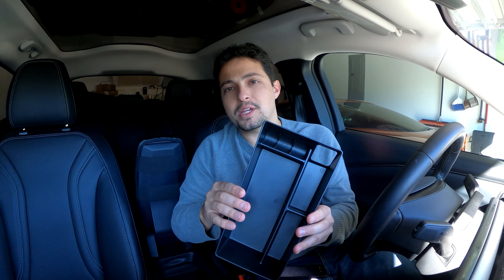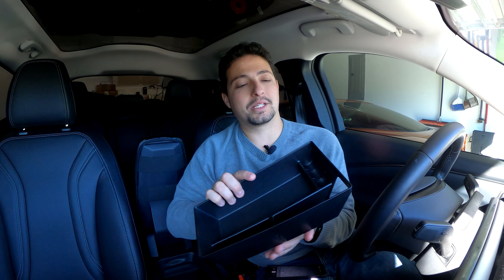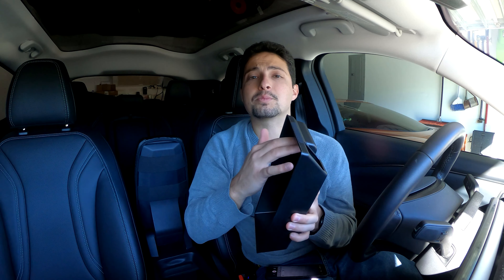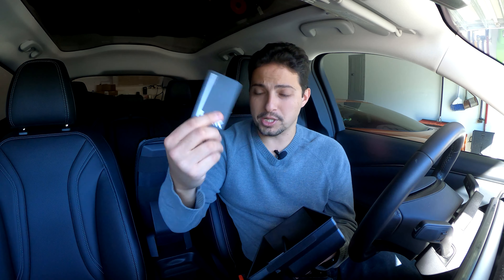There are two different versions of this — I'll leave a link in the description below. This one has coin slots, so if you're the type of person who has a lot of loose change in your car, this might be a good one for you. They also have a version with a card holder instead of the coin slots, which would be really good for business cards or even charging network cards if you carry those around like I do.